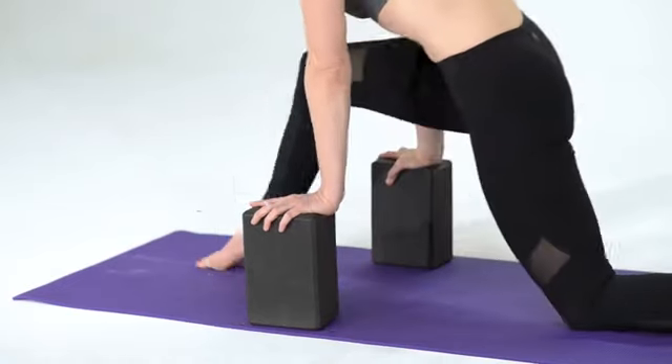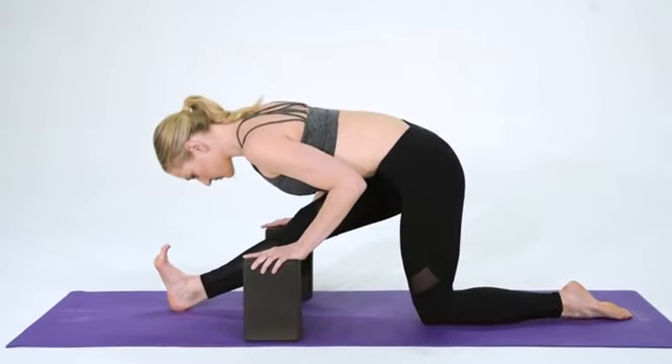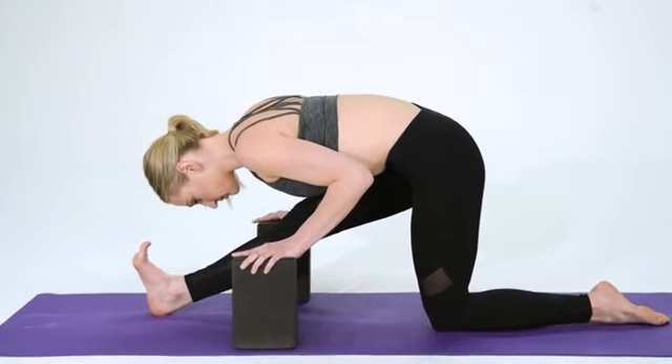Blocks are great for extending your reach, deepening stretches safely, and finding correct alignment. They also offer a comfortable seat for meditation.